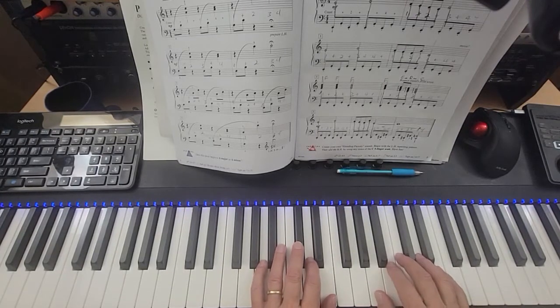One, two — oh, and by the way, you hold the damper pedal down for the whole song. Ready, go.